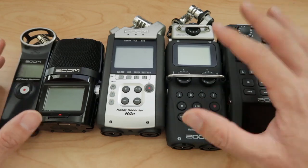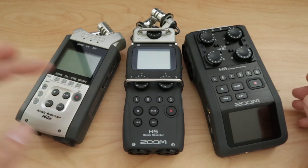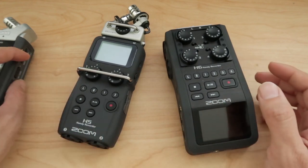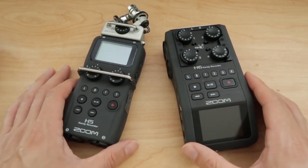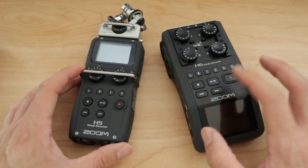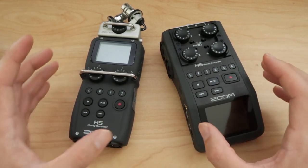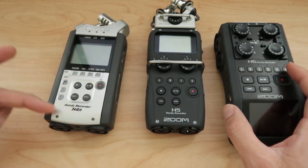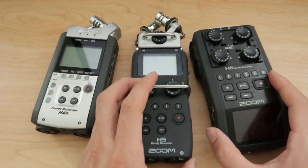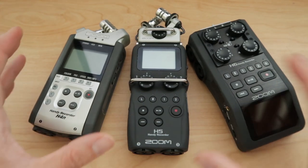It comes with Cubase and most likely works with all other DAWs. The H4N is not as good as the H5 and the H6, but the H5 and H6 are, to me, essentially the same. I believe they have the same preamps and processing. I don't see a big difference besides the fact that the H6 has more inputs. I think they are identical in audio quality. You take a little step down going back to the H4N, but you really can't go wrong with any of these recorders — it's just a matter of your budget.